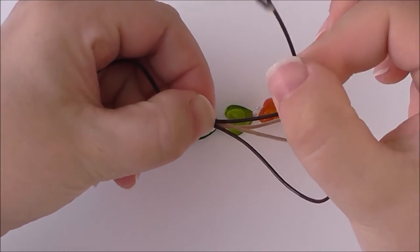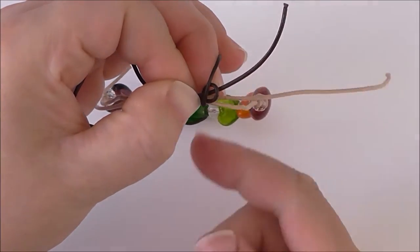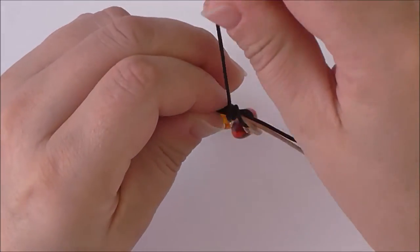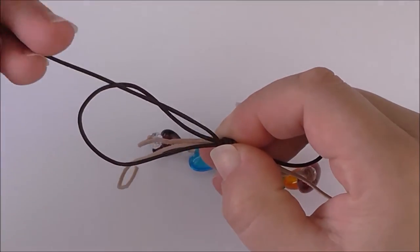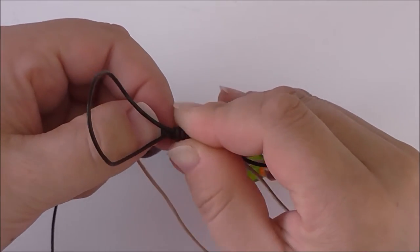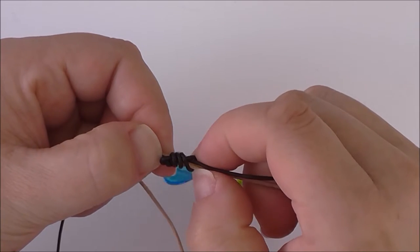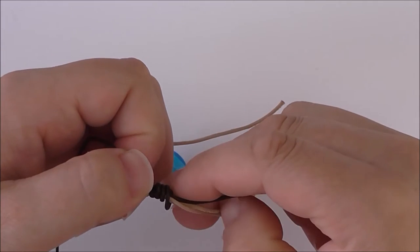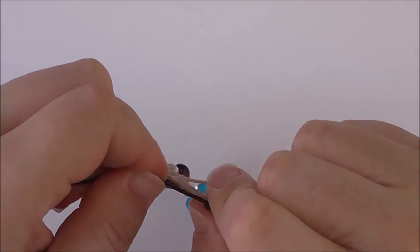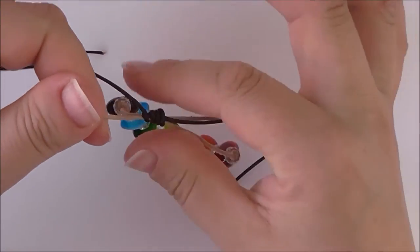Take the longer end of the cord and wrap it around all four pieces three or four times. Once you've done that, take the end and pass it through the loop. Hold it in place and pull the loop closed. Then, keeping everything in place, pull on both ends of the extra piece that you've just added and it will close the loop up. You will be left with a knot that allows your bracelet to slide open and closed.